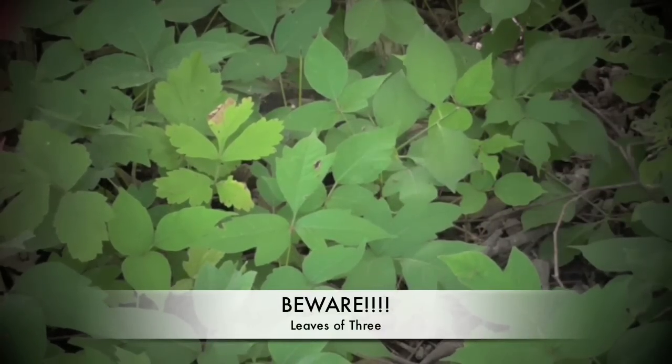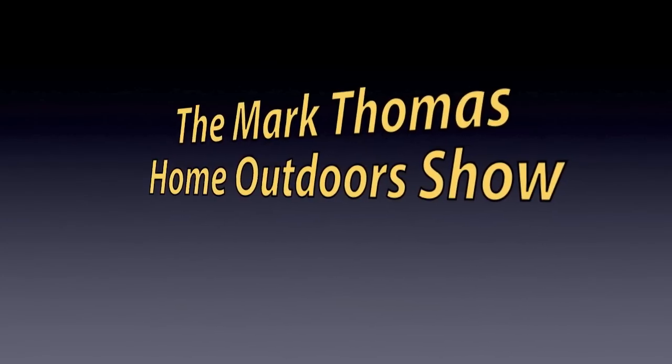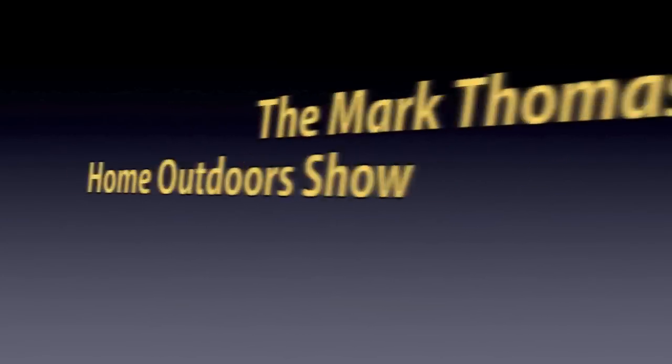Beware of the leaves of three. Everybody, Mark Thomas, home builder, welcome to my Home Outdoors channel. Today I'm tackling poison ivy. This one's a little more crazy than the other videos because I'm stepping in and around poison ivy, so I'm hoping that I don't pick it up, but I do have protective measures to keep me from getting that.